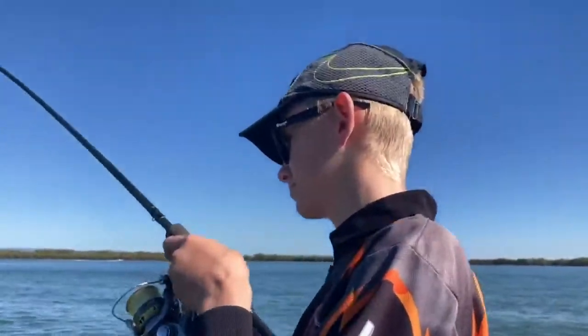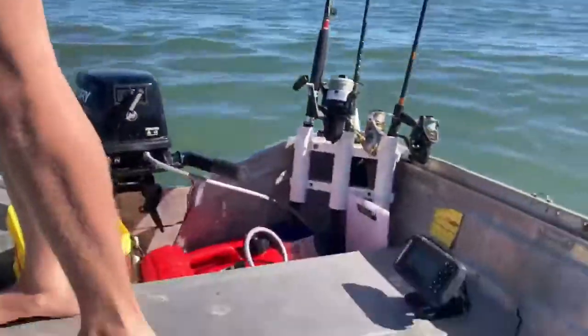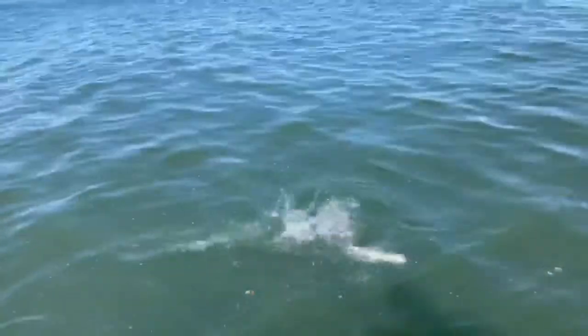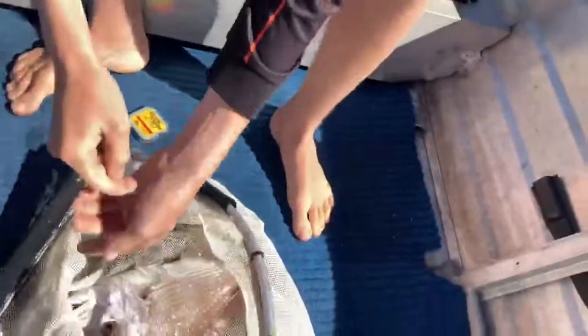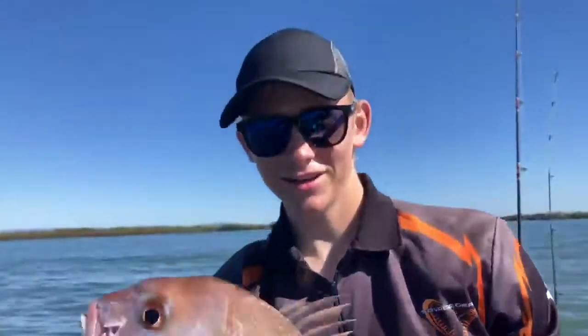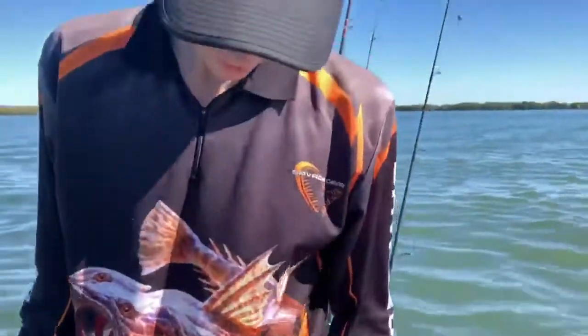What's up guys, welcome back to another Jimmy's Fishing 101 video. We've just climbed up, it's just dropped in, we're still rigging up — and look at that, just hit the bottom! Beautiful ladies and gentlemen, would you look at that! That is a snap on the plastic, an absolute beautiful fish. Second cast boys, let's get a few more.